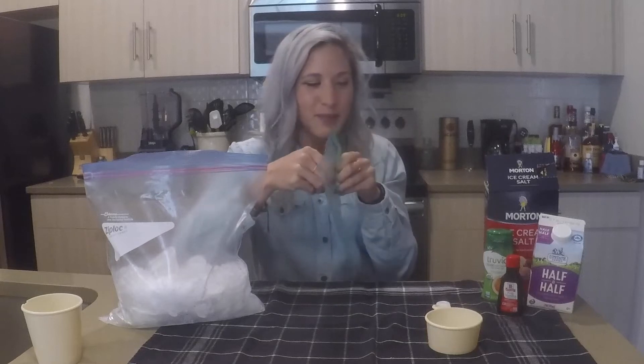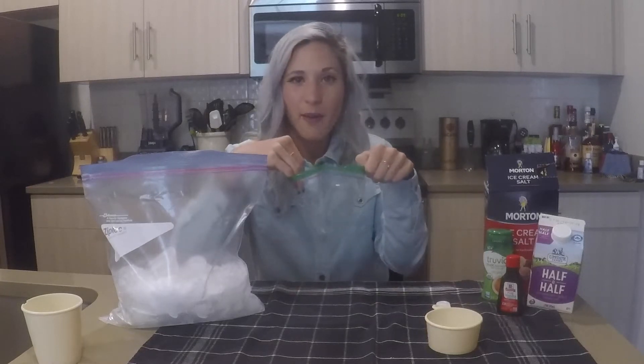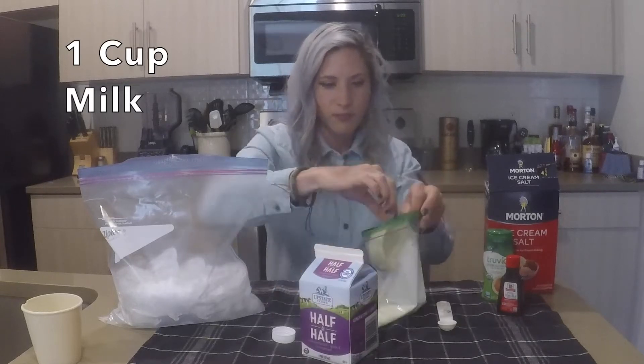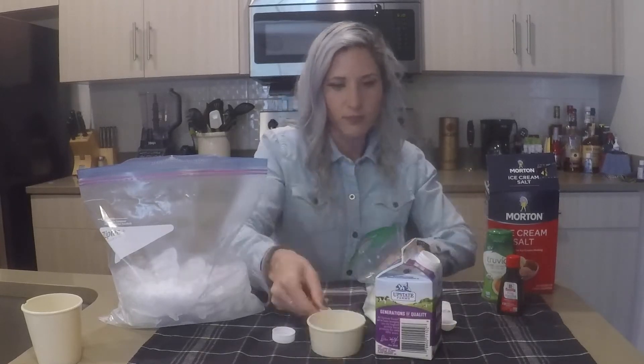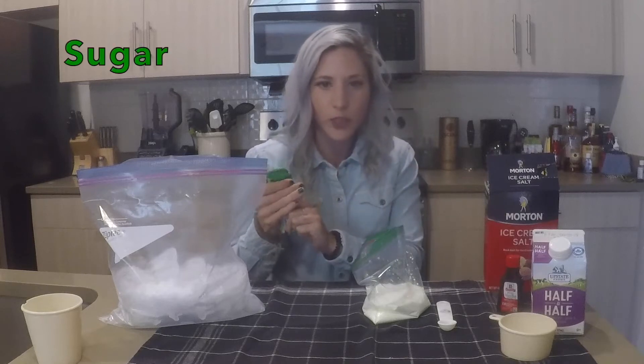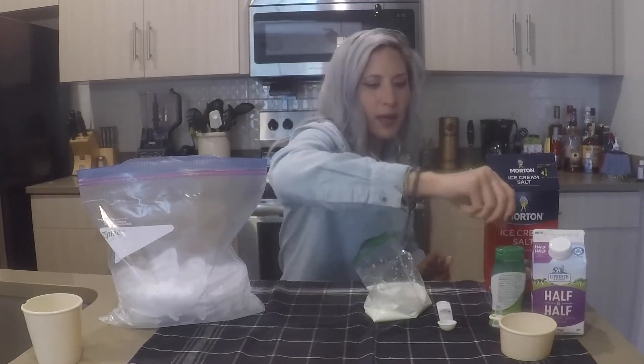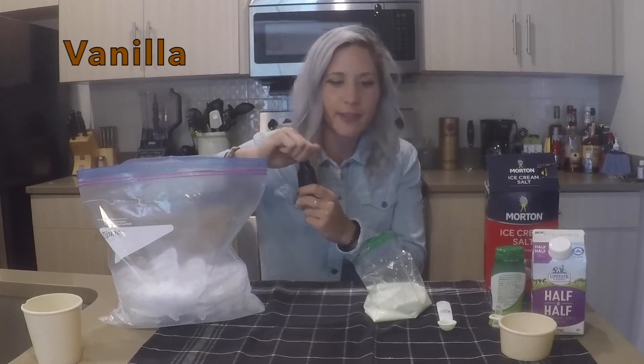To my little bag, I'm going to add one cup of half and half, a little bit of liquid sugar, and a little bit of vanilla.